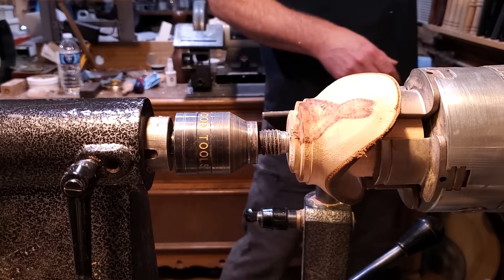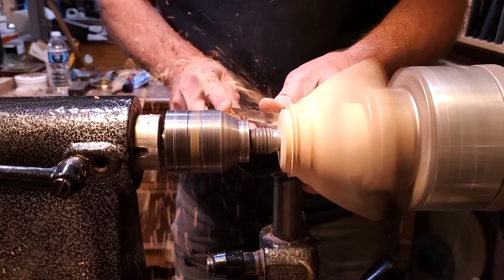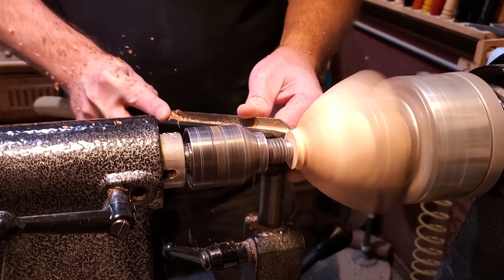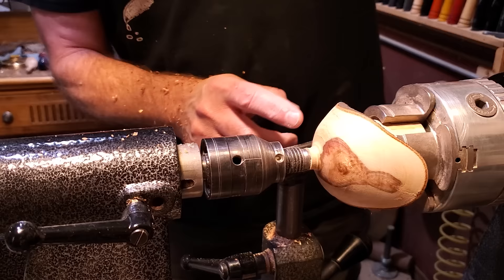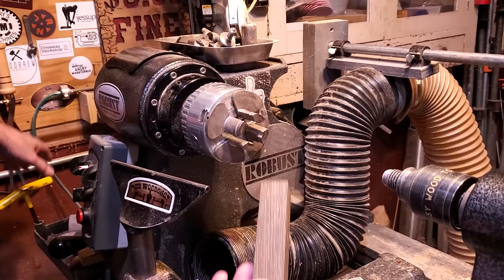I still have the lathe speed at about 2,500 RPMs and I used the bowl gouge to finish shaping the outside. That hole is coming through the center, so I stopped before I got close to that. Then I switched to the fine detailer and went in just a little bit. The pressure is actually holding it on. I went ahead and just popped through and then pulled it off the lathe.